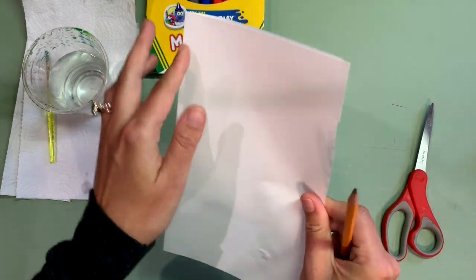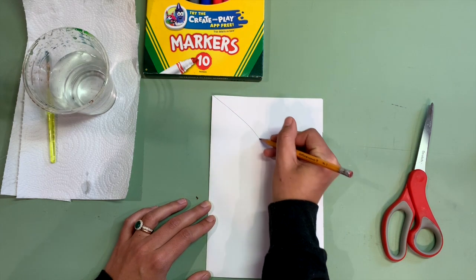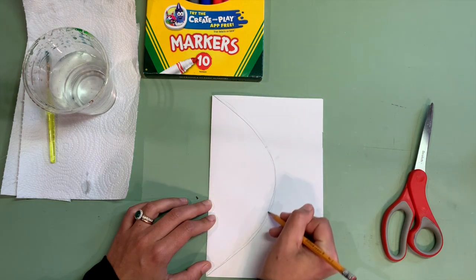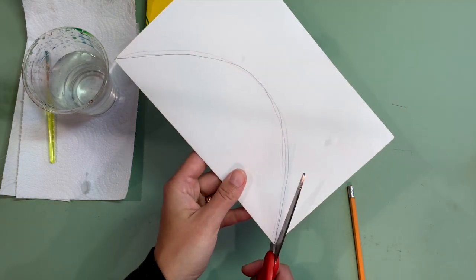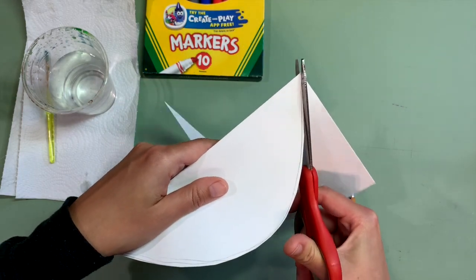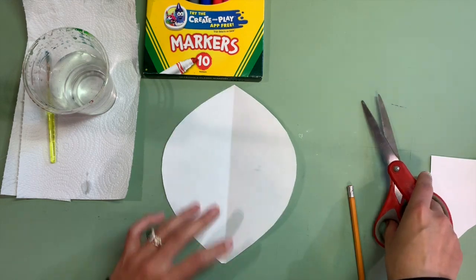On the folded side, you're going to want to start at the corner and draw a half circle as best as you can. So you're going to draw your semi-circle, and then you are going to cut it out. When you open it up, you are left with a circular shape.